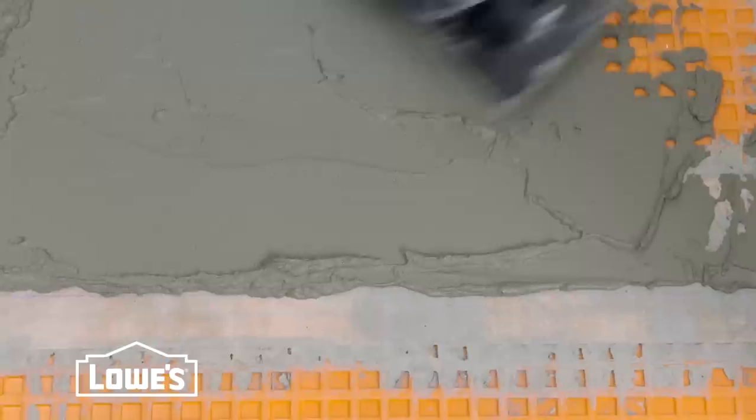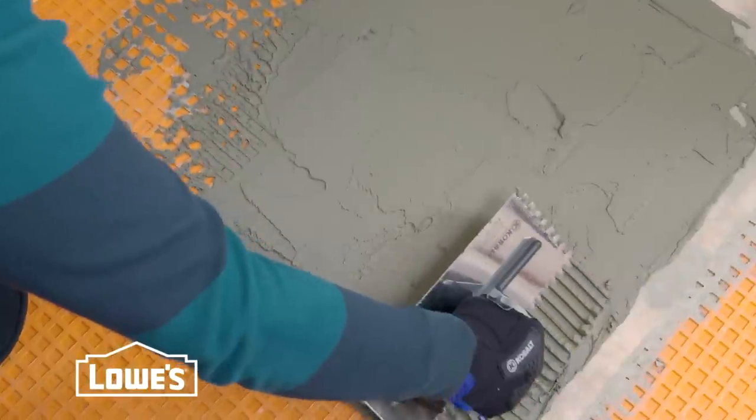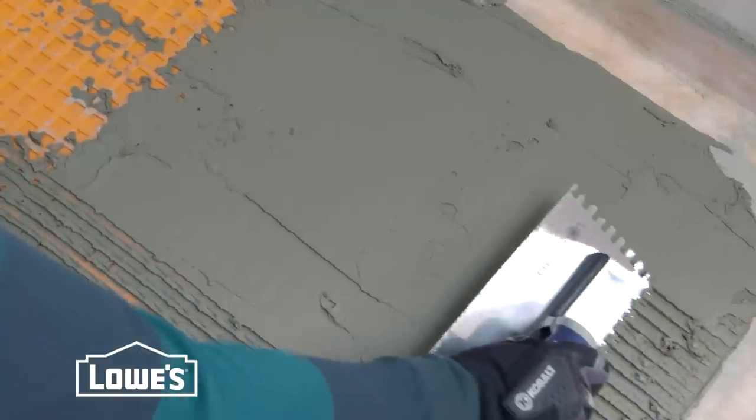It helps to run the trowel in a couple directions. Try not to cover your reference lines. Now comb additional unmodified thinset with the notched side of the trowel, all held at a 45 degree angle.